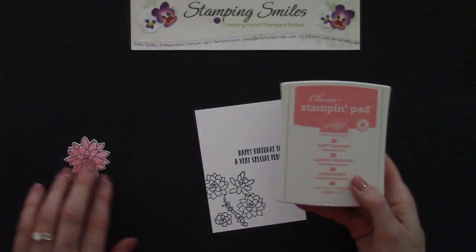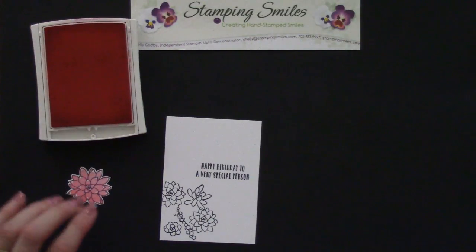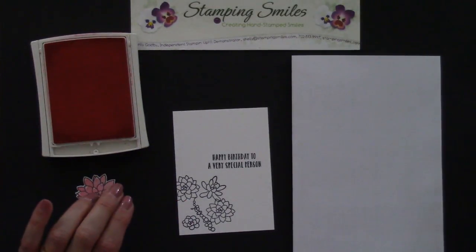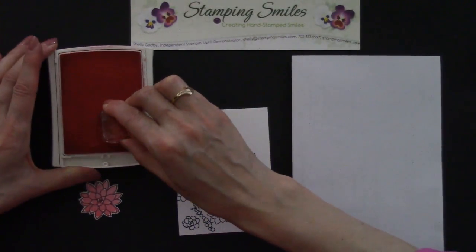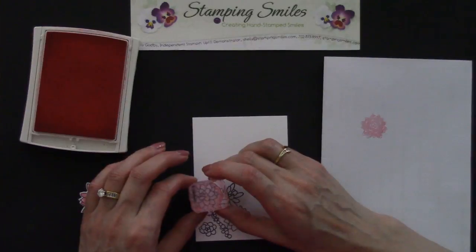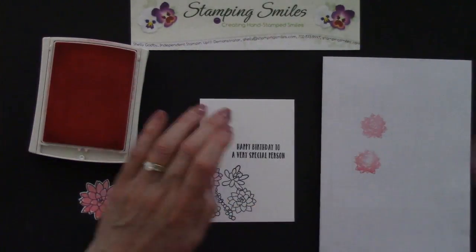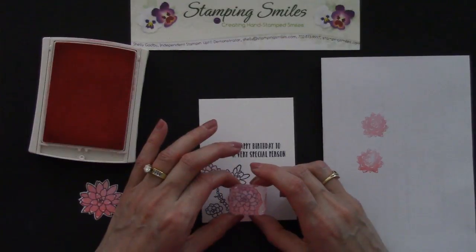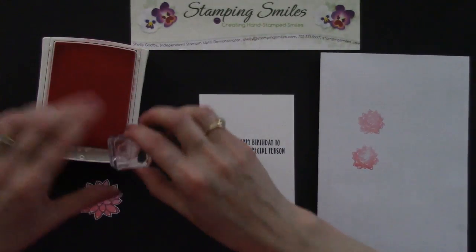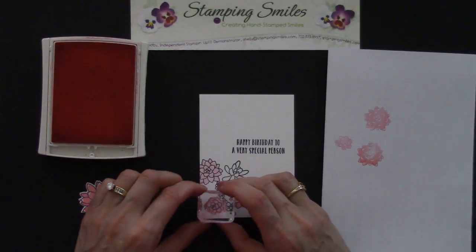Let's bring back the Flirty Flamingo Classic Stampin' Pad — push, flip, and lock that lid into place. I considered doing these all different colors, but I liked it best keeping them the same — but still a little bit different, because we're going to do a technique called stamping off. So I'm going to ink this up and then on a piece of scrap paper I'm going to stamp off some of the ink, so we get a lighter version of the same color. Isn't that pretty? This is one of the easiest two-step stamp sets I've ever done. I want to stamp this one off too. There we go — that's good.